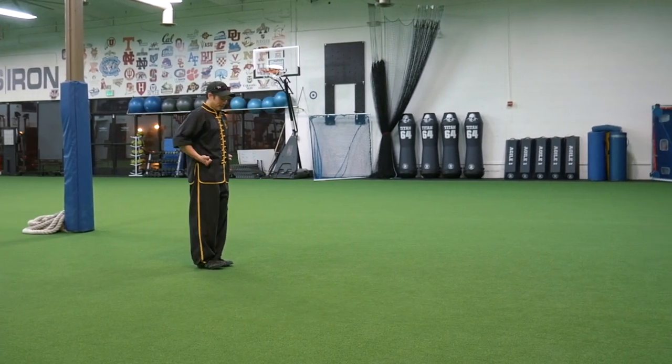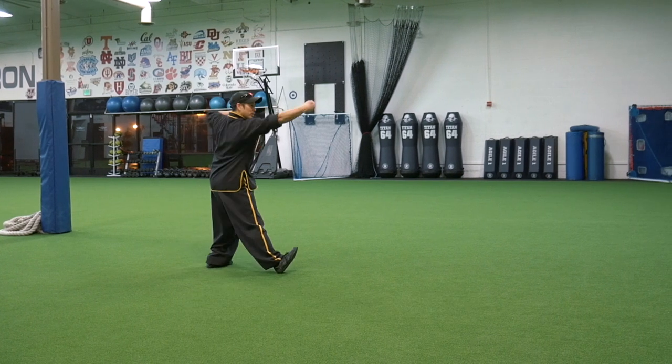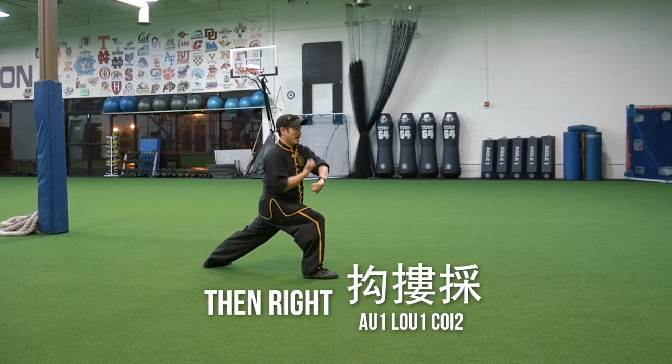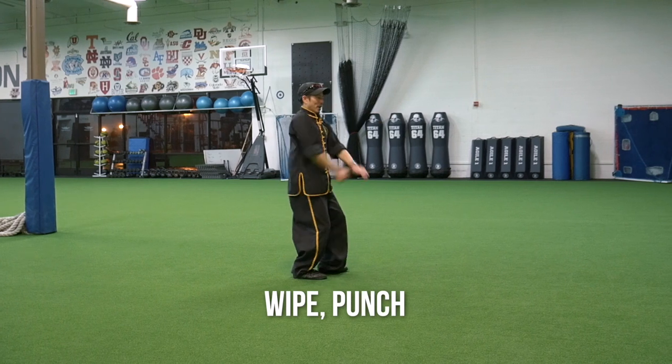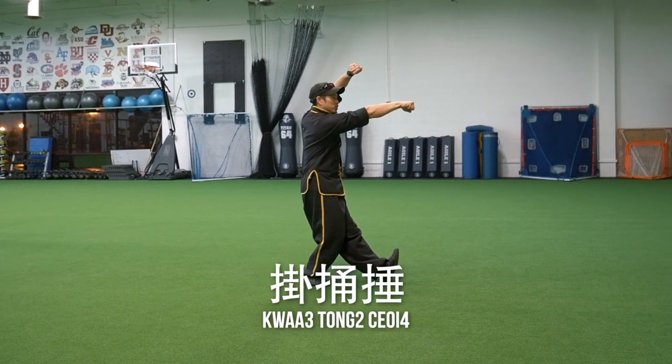From the set position, fists are by the side, you're going to do a seven-star punch, then palm shearing with the step slide, then right Alao Choi, white punch, then left hand on top, Chi Na, Hua Tung Choi.